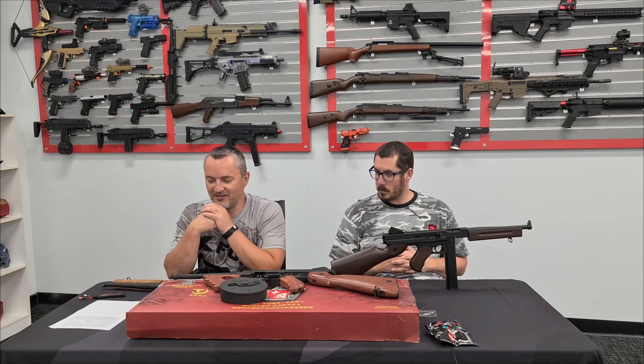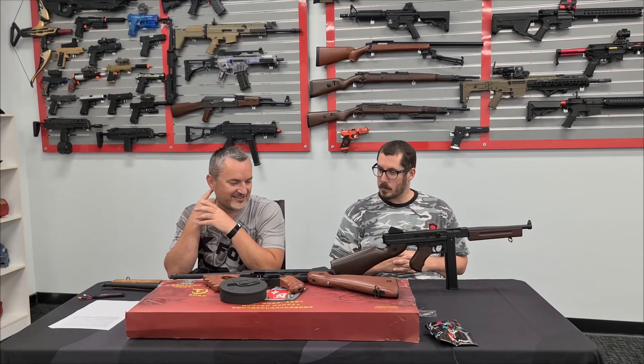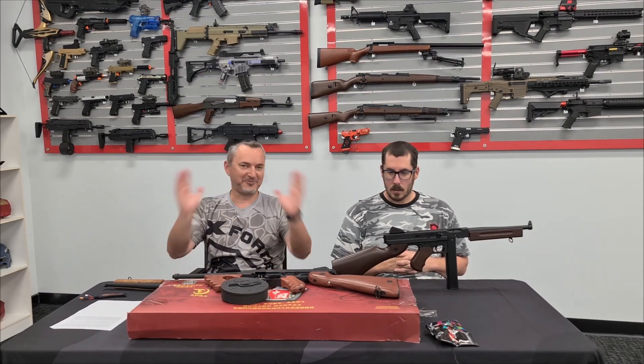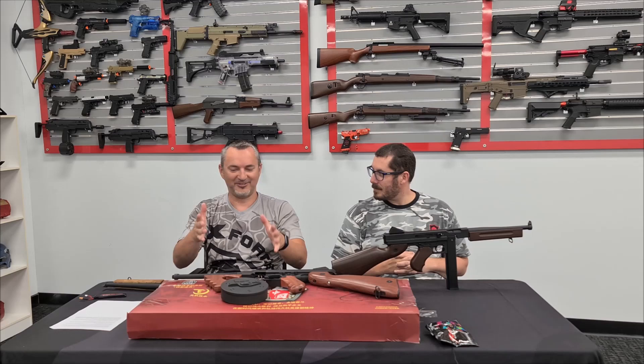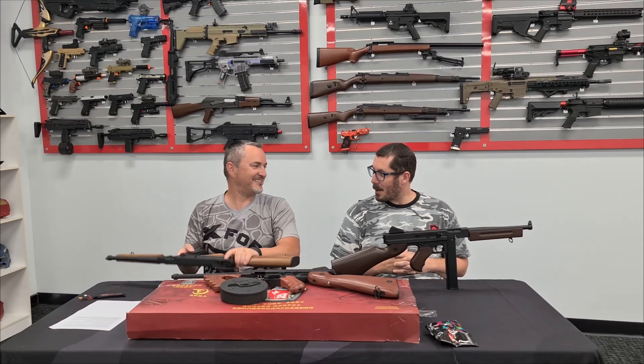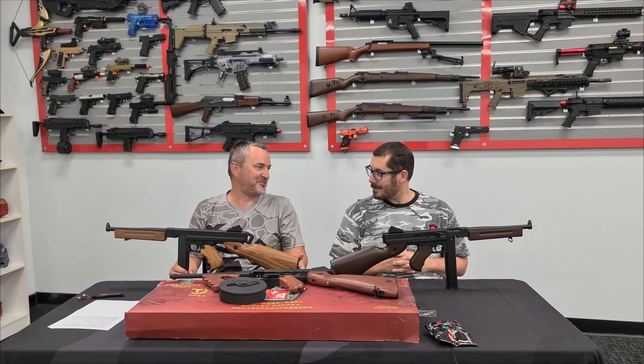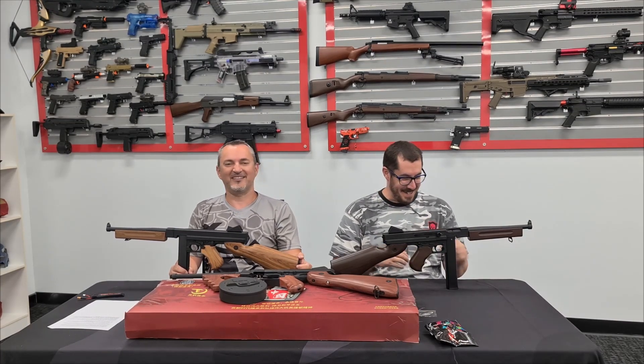Prohibition era - used by a lot of the gangs, FBI, and law enforcement back then. Dick Tracy, that's what I think about when I think of the Tommy gun. Dick Tracy. Al Capone, maybe. I must have watched a bit of comic book stuff. Dick Tracy, man.